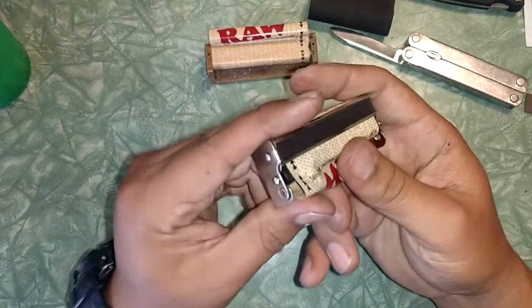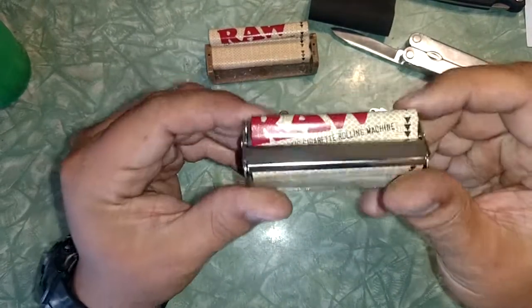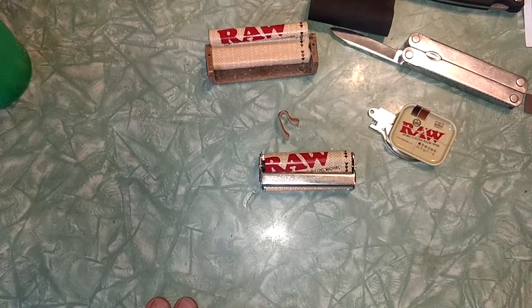I just fixed this metal roller with the new apron. Alright YouTube, have a good one.